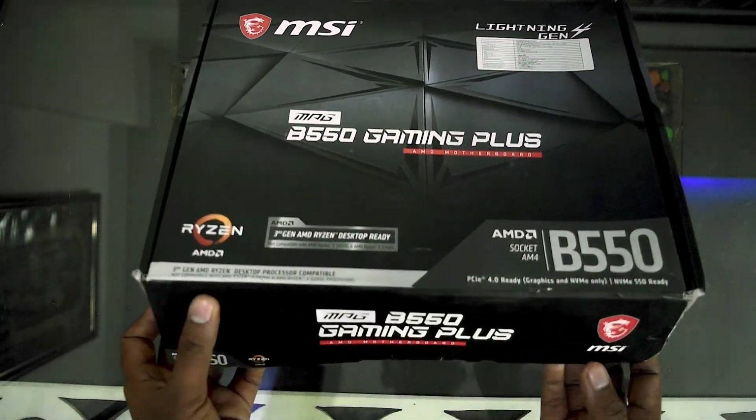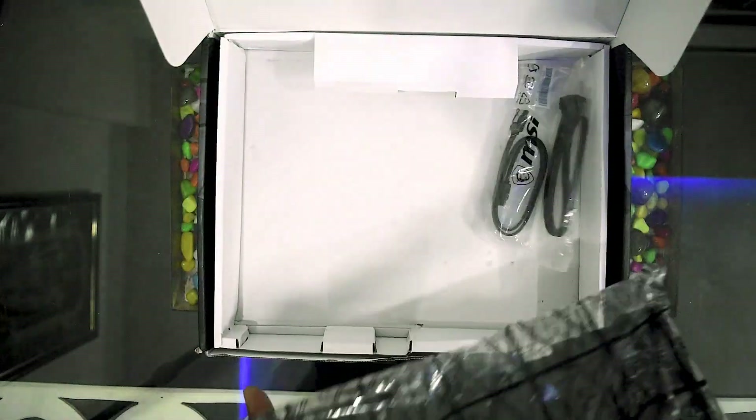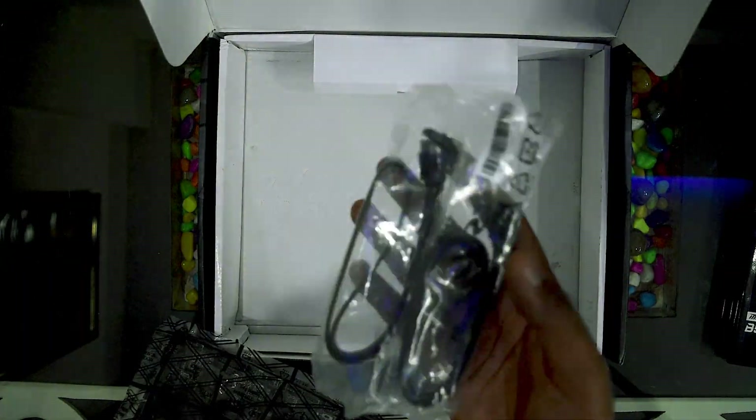Let us unbox the MSI B550 Gaming Plus. When you unbox it you will get a manual, the MSI logo sticker, the M.2 screws which are very tiny, two SATA cables, and also a thank-you note from MSI. Those are the contents of the box.